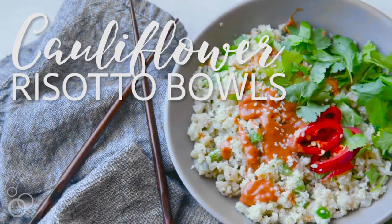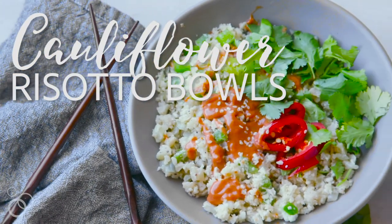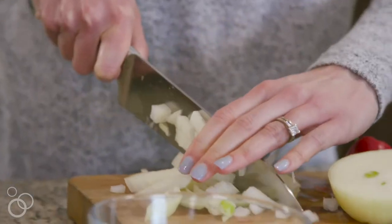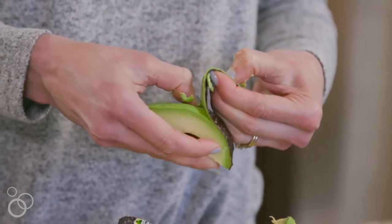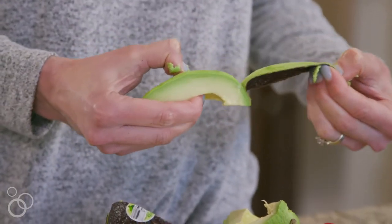I'm Lindsay from cottercrunch.com and today we're making chili garlic cauliflower risotto bowls. This is one of my most popular recipes because it's both paleo friendly and vegan friendly, but it also has a really creamy avocado cream sauce that you just gotta try.